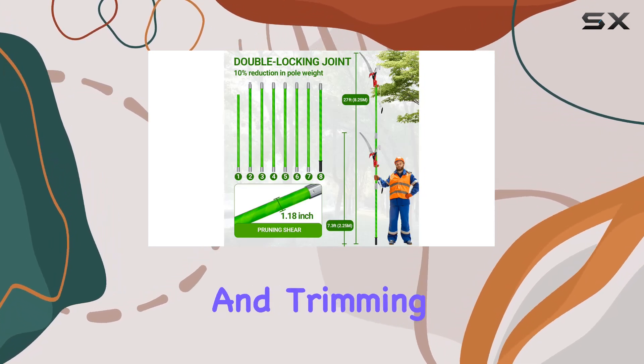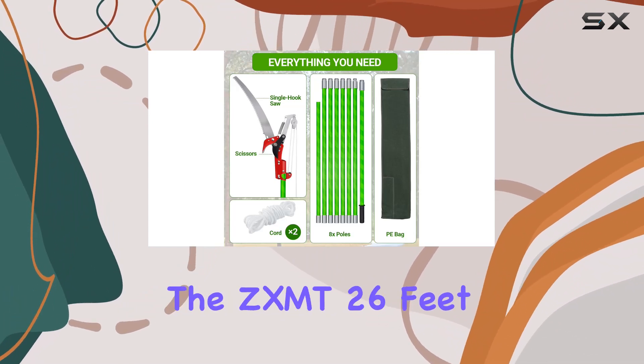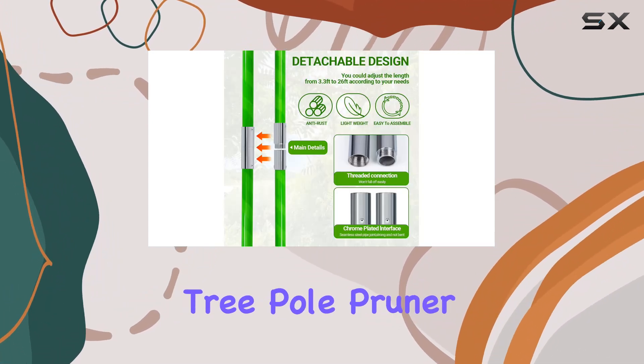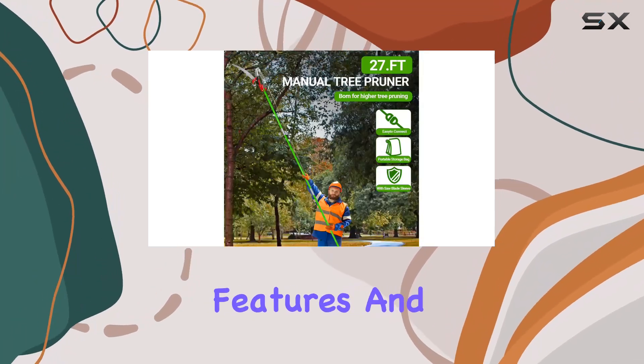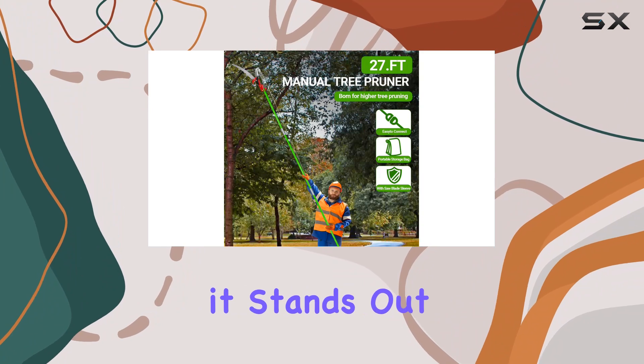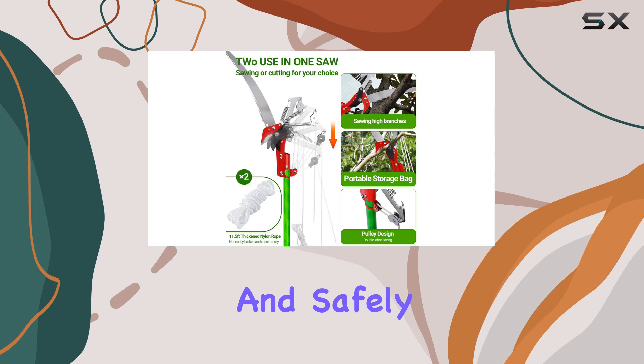Ideal for pruning and trimming leaves in various settings such as forestry, lawns and gardens, the ZXMT 26-feet Tree Pole Pruner is a valuable addition to any gardening tool kit. With its advanced features and practical design, it stands out as one of the best tools available for managing high branches efficiently and safely.